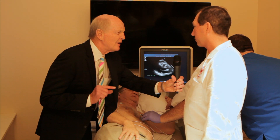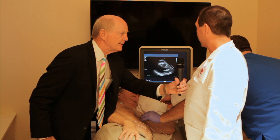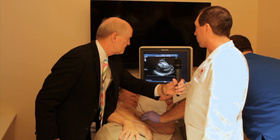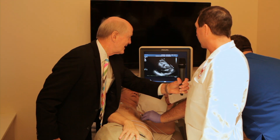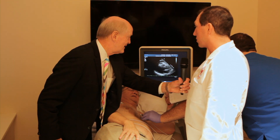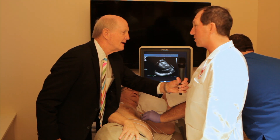Now can you tell if that aortic valve is leaking just by looking at this? We can. If the valve were thickened and narrowed and did not open properly, that would be stenosis. And then we apply color across there to see if there's any leakage — any back flow of blood — and he does not have either.